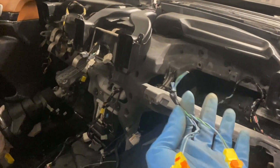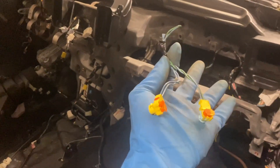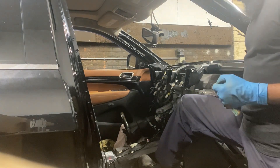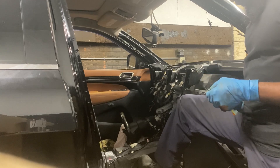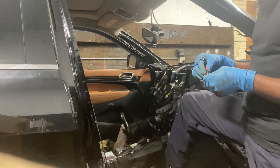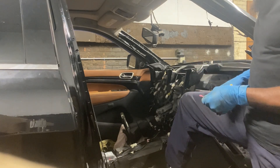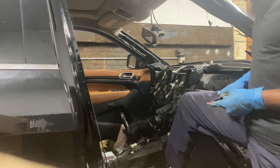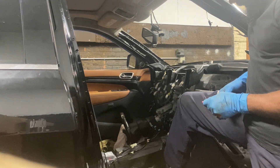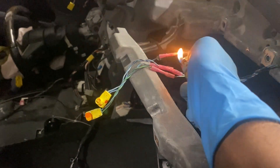Doing this before attaching the dashboard makes it easier since you have more room. Take your new connector and wire cutters, strip the insulation from each wire, then take your crimp connectors — make sure you have the right gauge for the wire — slide them over the wire and crimp down tightly. Do that for each wire, pair them up, then take a lighter and melt the heat shrink to seal it. When you're done it should look clean and secure.